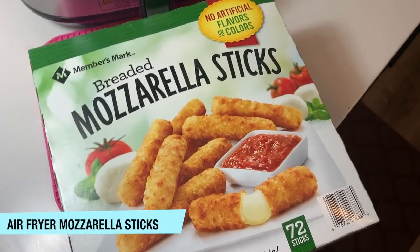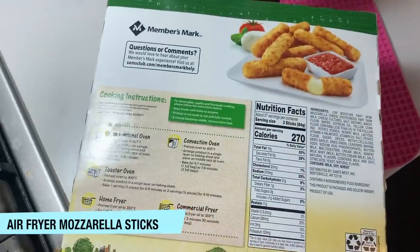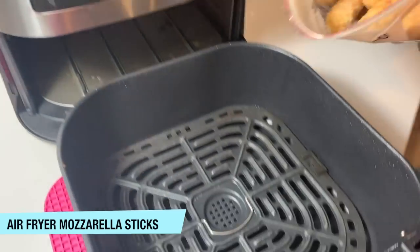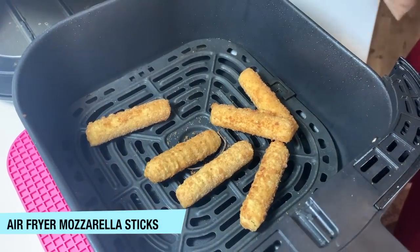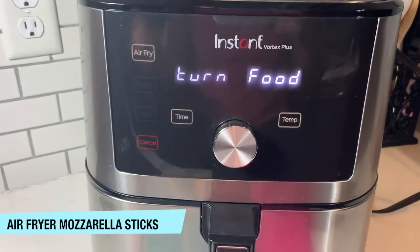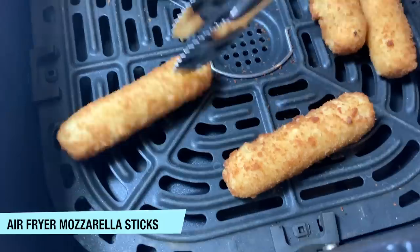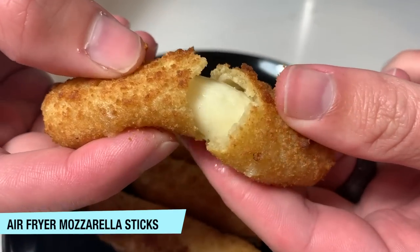Brett loves fried mozzarella sticks from Arby's, so I like to buy them at home and just stick them in the air fryer. This bag had instructions for a conventional oven — 400 degrees for seven to ten minutes — so I just did the exact same thing in my air fryer. After a couple minutes, just shake up your basket and turn them if you want them to get crisp on all sides. We like ours with ranch, but let me know in the comments if you prefer marinara. These mozzarella sticks are such a delicious, easy, quick snack.